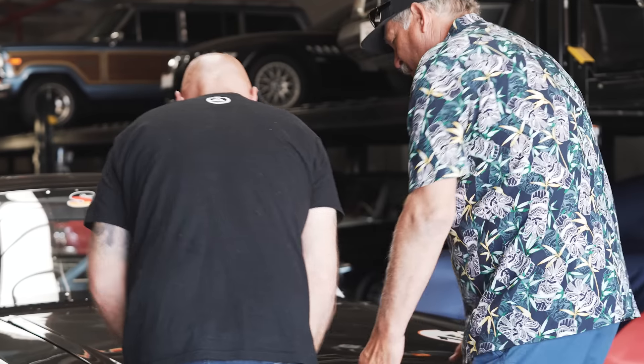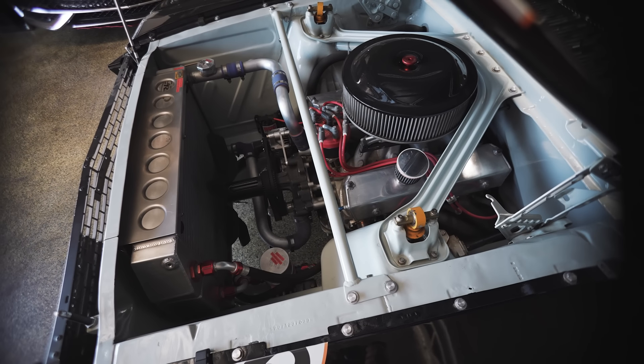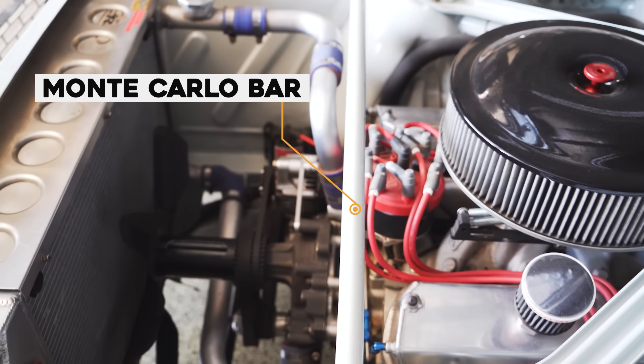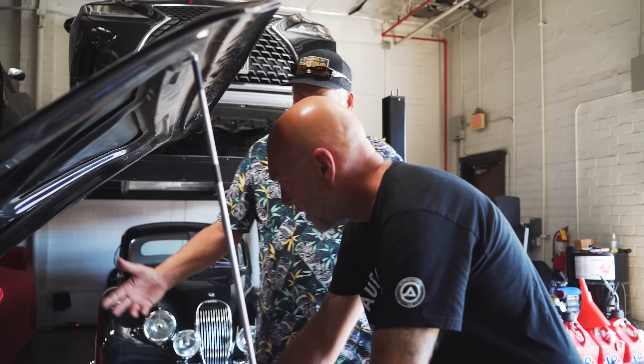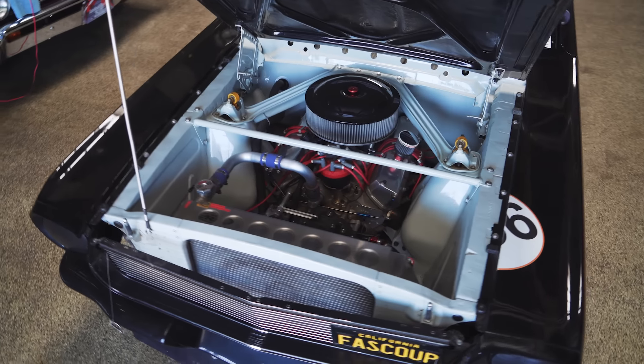Can we pop the hood and see what you've done? Because this sucker definitely makes noise. Wow — you really did stay fairly stock in the suspension, didn't you? I wanted to keep the Monte Carlo bar and the export brace because without that it doesn't look like a Mustang. These two pieces belong on the car. And then the air filter became the limiting factor to how far back I could go.